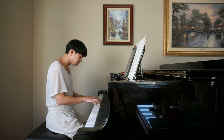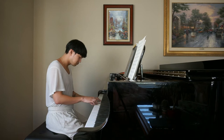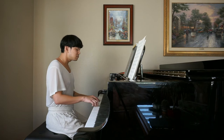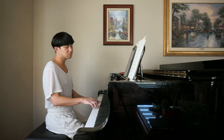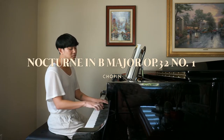Still needs a lot of work, but this is what it sounds like a bit faster and with pedal. The last piece I wanted to work on was something less technique-heavy and more lyrical.